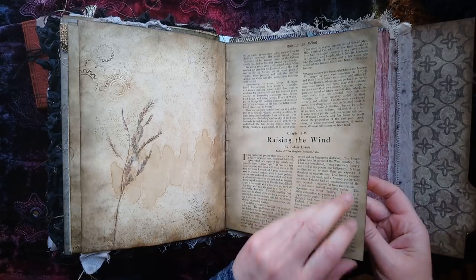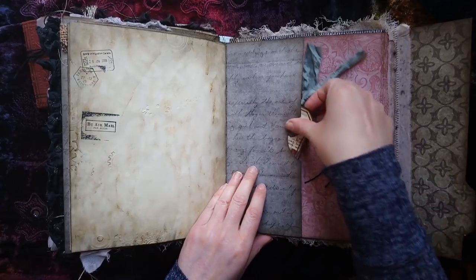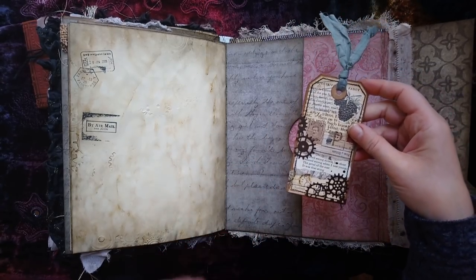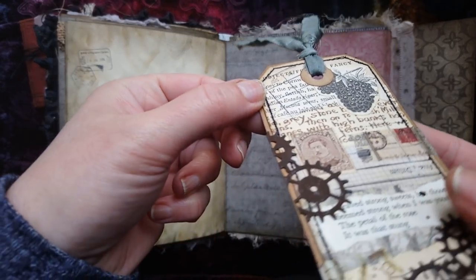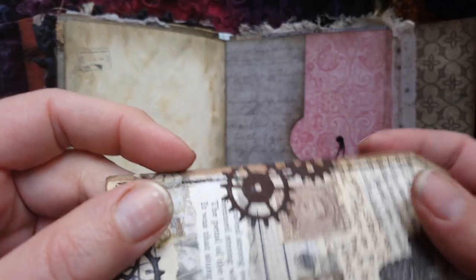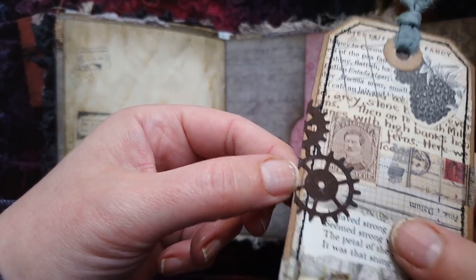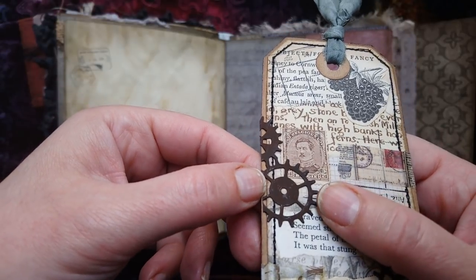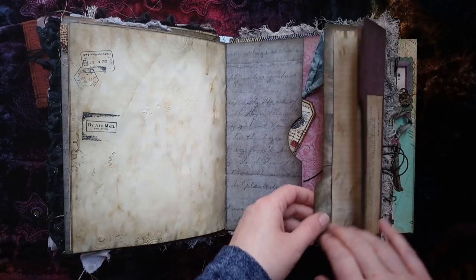Sorry about all the messing about today - I've had to change the camera setup a little bit just because the book is so big. Some more rust - this was actually a rust paint that I thought I would try. It probably just shows black on camera, but it was quite good, though I do prefer Andy Skinner's method.